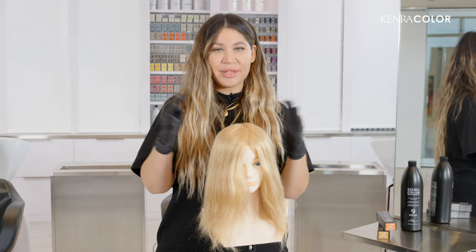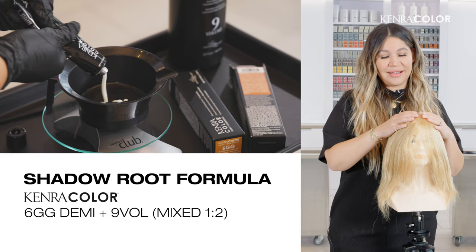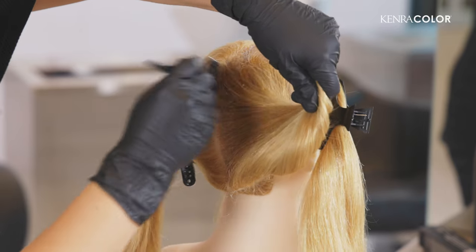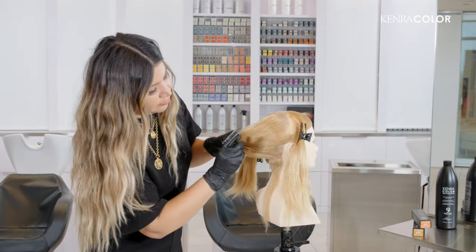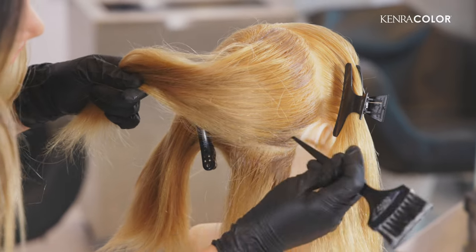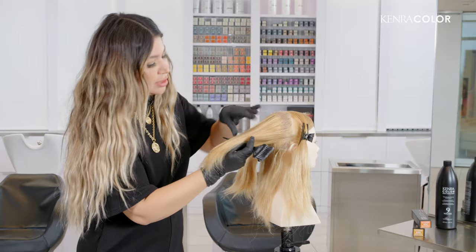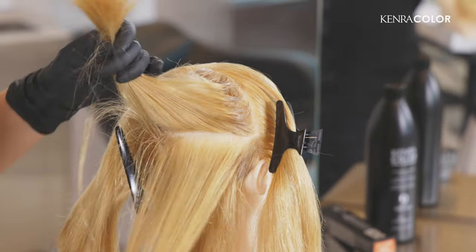For our transformation here, I'm going to do classic sectioning in four quadrants and then we're going to go in with the shadow root first. I'm going to approach this look by adding a teardrop shape shadow root with a 6GG. We're going to outline the whole perimeter of each quadrant section with a half inch to an inch root of the 6GG. Working from bottom to top, we're going to take quarter inch subsections and do a half inch to an inch root. This is going to make our blend look so natural. Since she already has golden tones in her hair, adding the additional 6GG tone to her root is just going to enrich that and add more depth.